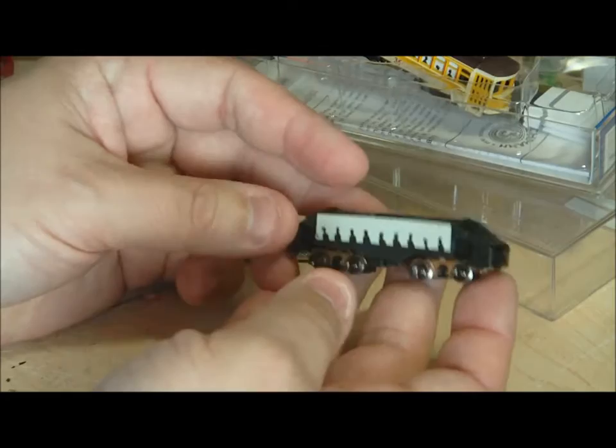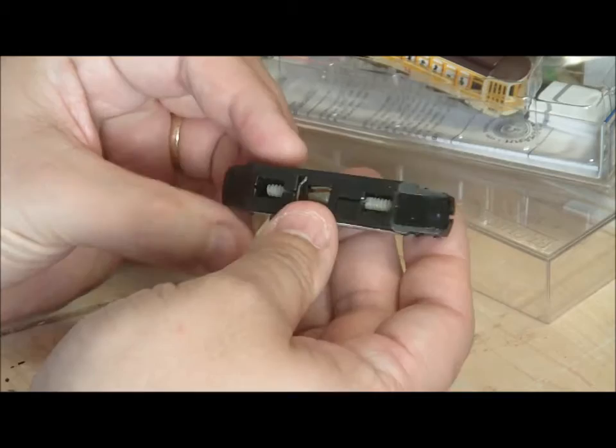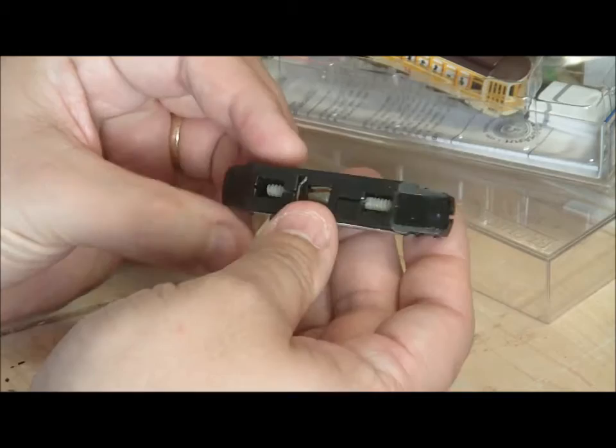This is the chassis, which is the insides of this one, minus the side frames that just push on it. Nice thing about this unit — again, it's heavy, it separates quite easily, two screws, one on either side. This one is using blackened wheels; earlier ones do not use a blackened wheel set.